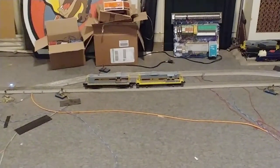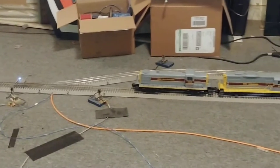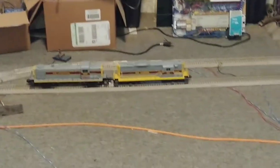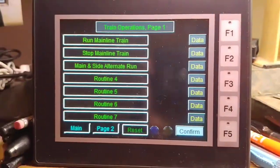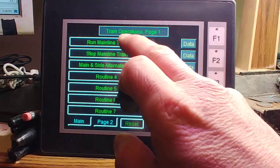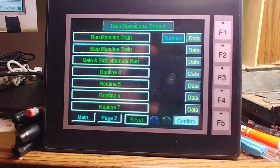drifts or coasts for too long and gets in range of potentially blocking the next switch, it'll back the locomotive up to clear the photo-I sensors. Once that routine has completed, you'll see on the screen that no routine is running, so then you could start up the run routine again.